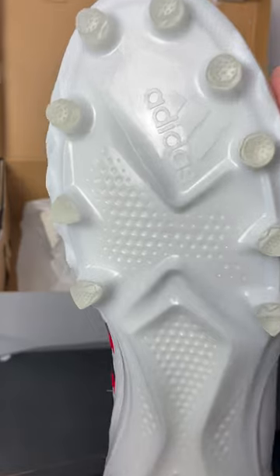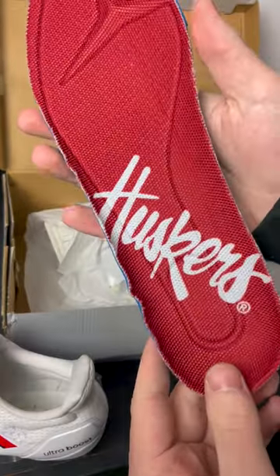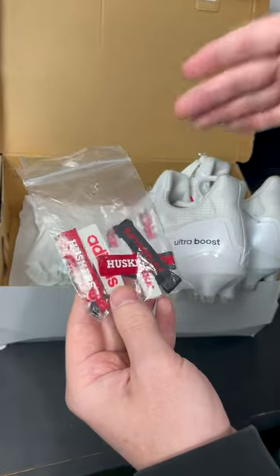On the bottom you get this nice white Adidas Freak traction plate, complete with boost in the heel. The insoles on these are red and the left one says Huskers on the inside. Also these cleats come with some unique lace tabs.